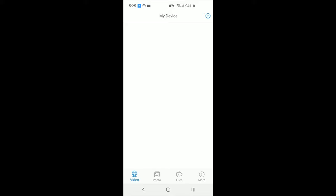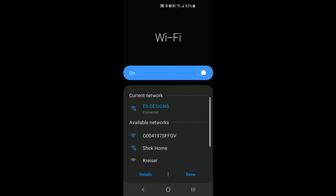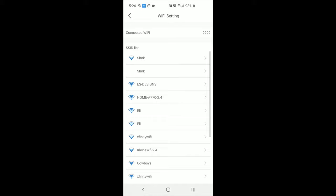Tap where it says 'set up device Wi-Fi connection.' It will prompt to open the phone's Wi-Fi settings. From the Wi-Fi settings, look for a network that starts with G-0-0. Tap to connect. Once connected, go back to the LookCam app and click the OK button.